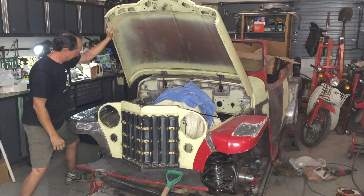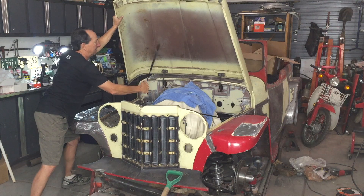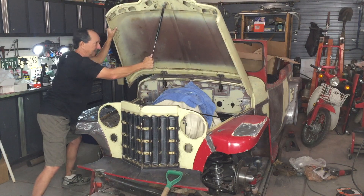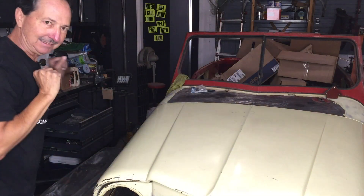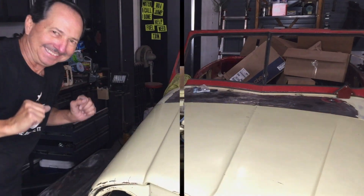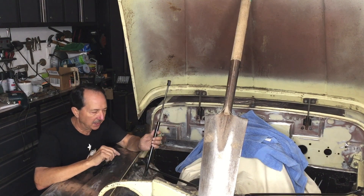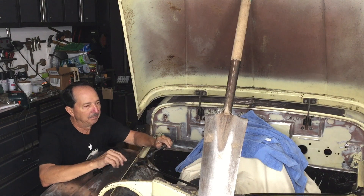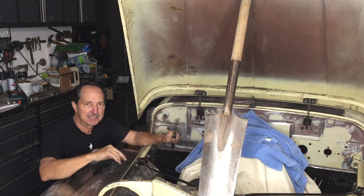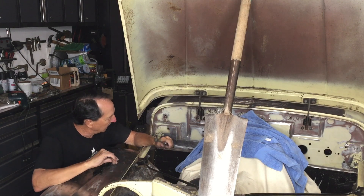In this video I want to address that cross member that went across from the firewall to the radiator shell and the rattly hood. I've got some ideas that I want to try out. When it comes to doing a project like this with a gas strut there's a lot of options out there, but there aren't any that I found that are specifically tailored to the Jeepster, the Willys trucks and the wagons.